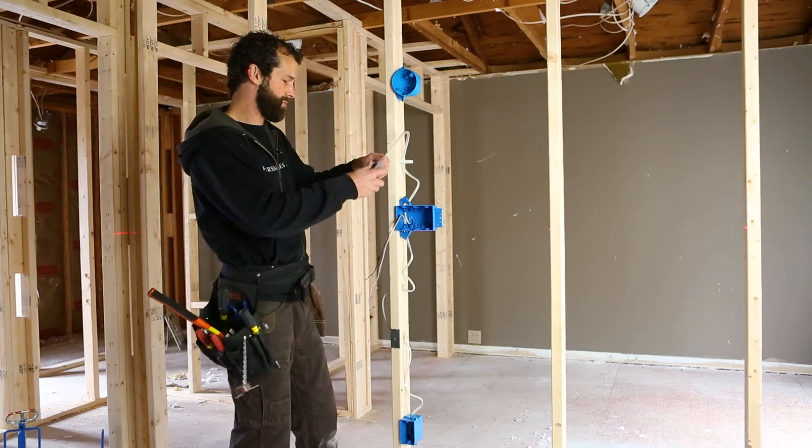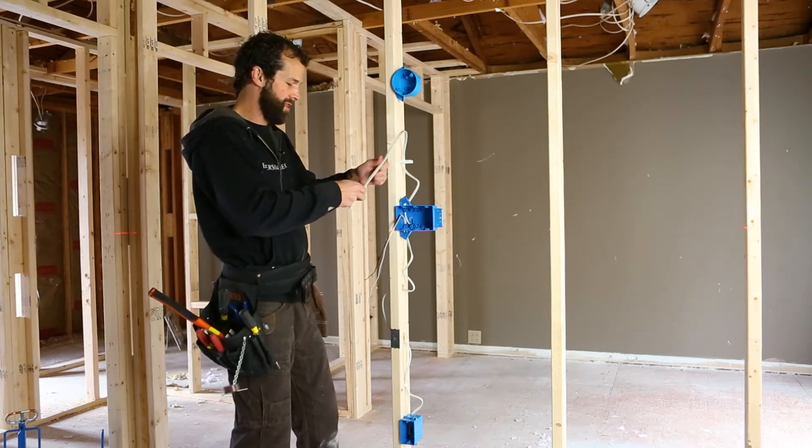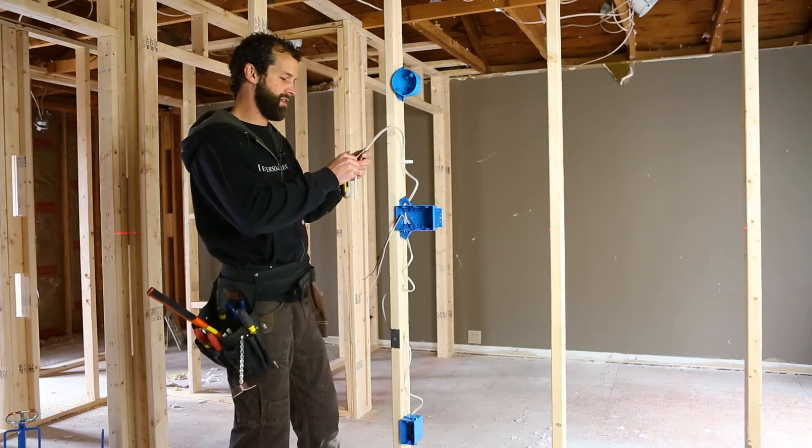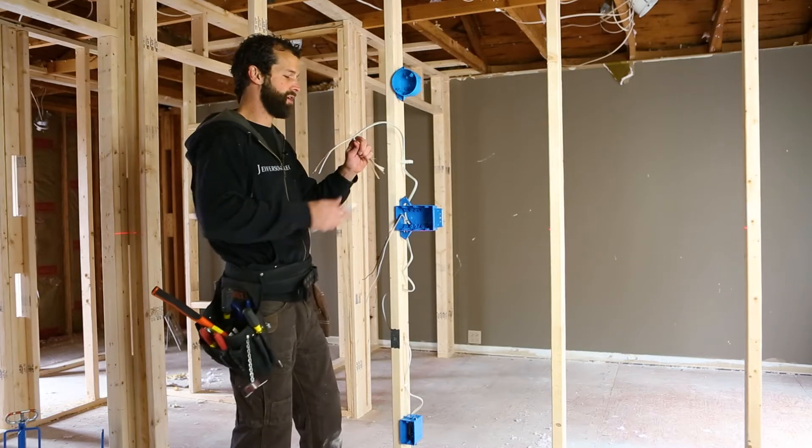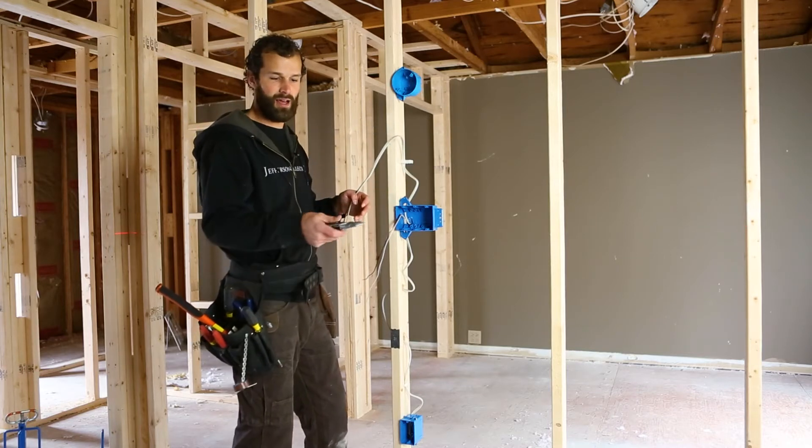I'm going to pre-strip. That's my personal preferred method. There are a lot of tools for stripping Romex, or non-metallic cable as the code calls it, but I like the all-in-one.